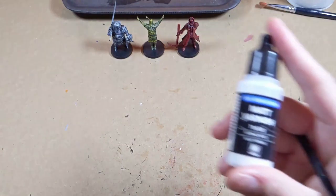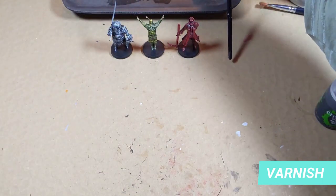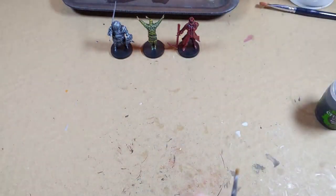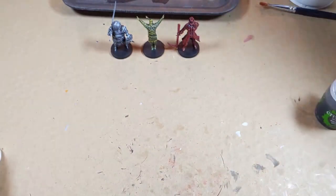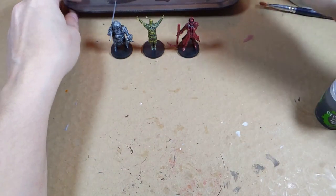After some testing, I'm quite happy with this matte varnish, so I finalized the models with a layer for protection. The matte option also reduces the glossiness of the model, so if you prefer your model shiny, you can use a gloss varnish instead.